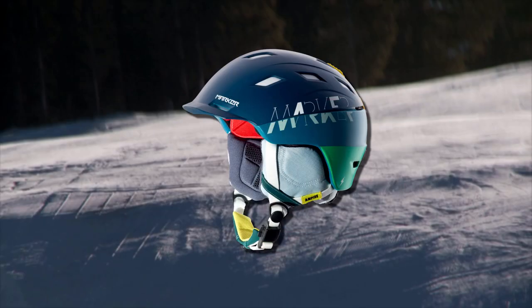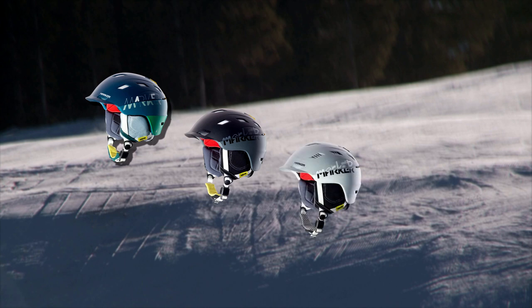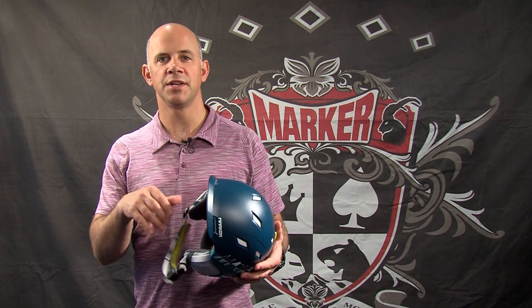The signature color in the Ampire Otis is this blue-green combination — a unique new color scheme. It's also available in a two-tone all-black combination, a white and gray combination, and an aqua and yellow combination. All of those features go into making the Ampire Otis an incredibly comfortable, lightweight helmet that you're really going to want to check out for this season.